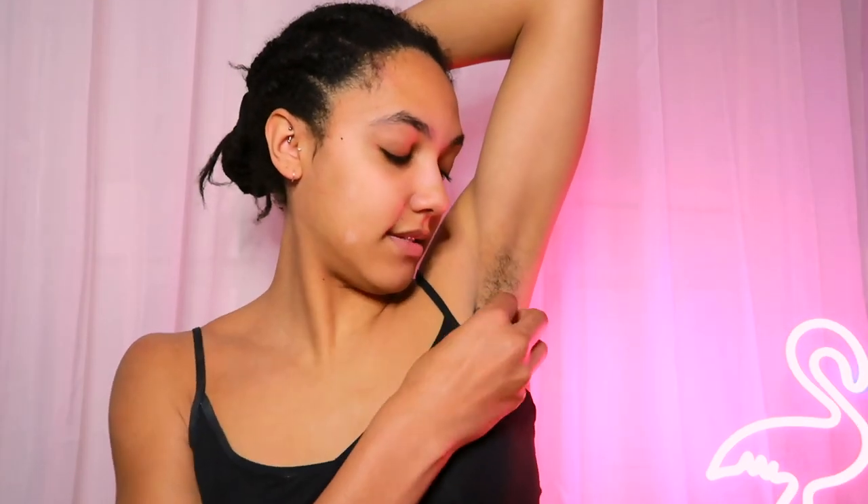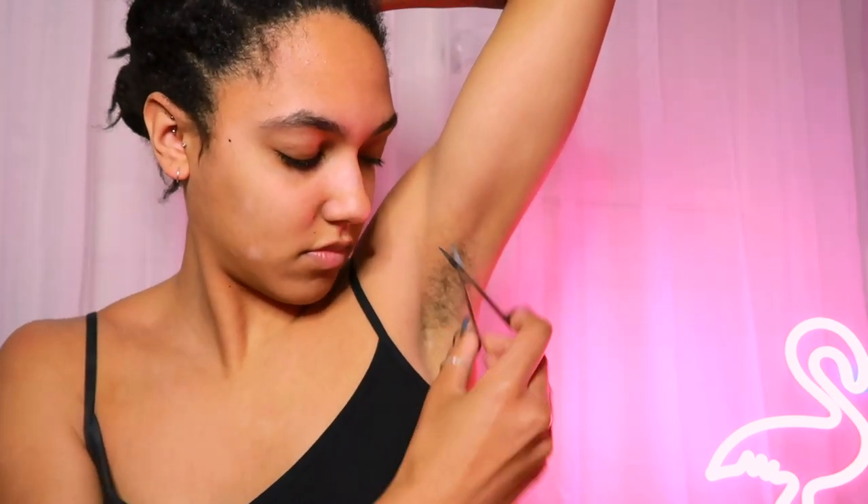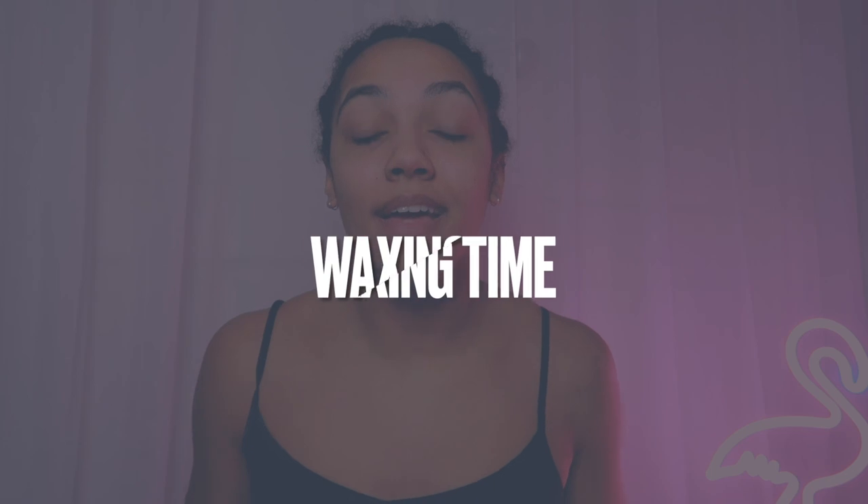Onto the armpit: check that hair length. These are pretty long, so I'm going to trim my hairs because it is a fact — it does hurt more if they're too long. After trimming, I'm going to take my pre-wax cleanser and a cotton pad and generously apply some cleanser to cleanse the area. It literally does what it says on the tin — it gets rid of dirt, sweat, things like that, things you don't want your wax to come across as it probably won't stick properly. It just preps the area so you're ready to go.